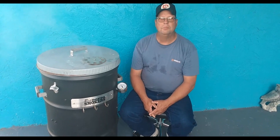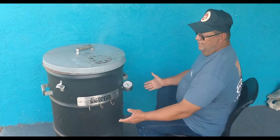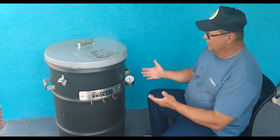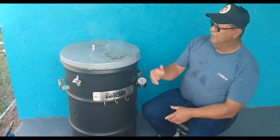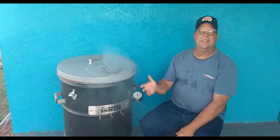Welcome to Smokeaholics BBQ World. Look what we found — a Big Papa Smoker Drum. Found it on Marketplace the other night and picked it up for 80 bucks. We're testing her out today.